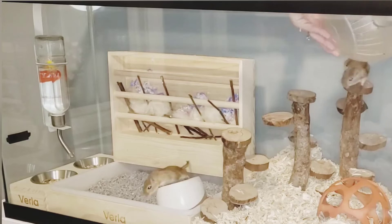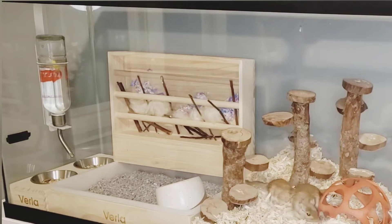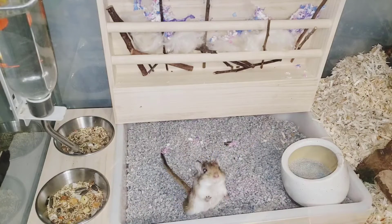Here you can see my gerbils are exploring everything and wanting to see what's going on. I like that this is made out of pine wood and stainless steel — you get some natural materials, and the plastic is pretty strong there too. It's not likely that my gerbils will try and chew through those.